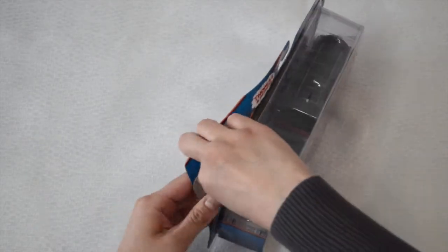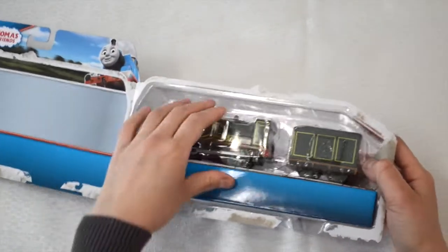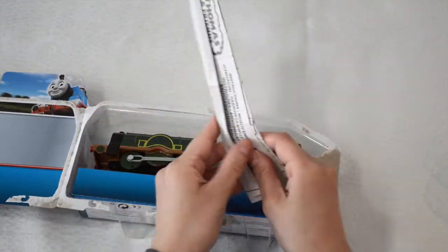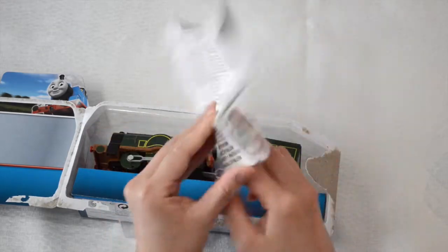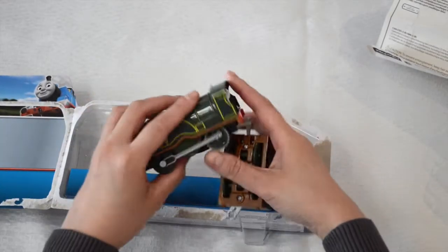It's an easy rip-open box, we'll use our fingers and rip it open. Remove the plastic covering, and next out goes the instruction manual. We'll put that aside and out goes Emily.